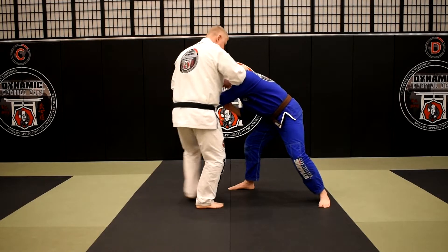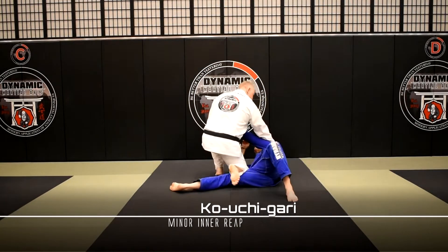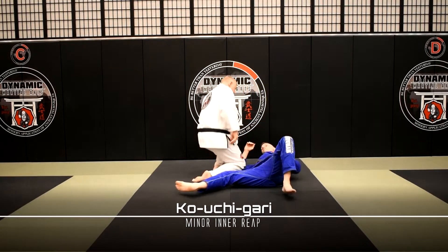I slide in and get the Kouchigari right here by clipping his foot. I come in, clip, he goes down, and I follow him into my knee slide position.